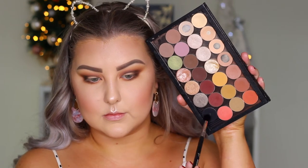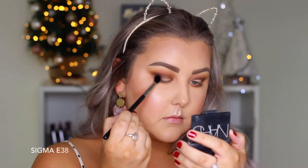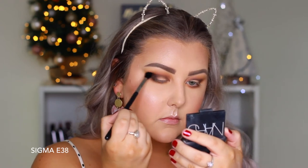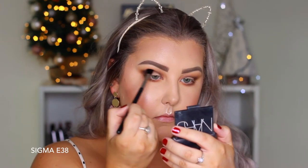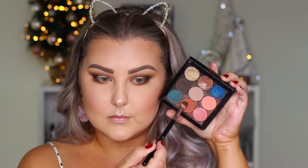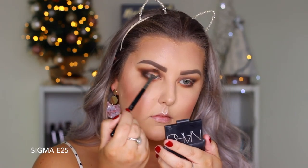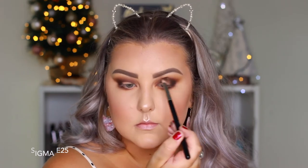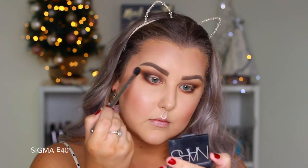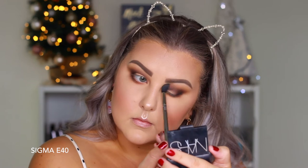Taking the shade Corrupt, which is a matte black, using a Sigma E38 brush to buff this into the outer corner and bring it through the crease. Then went back in with Apple Spice on my E25, adding a little more above all of those darker shades in the crease to keep the warm tones warm, then back in with my E40 to blend everything out.